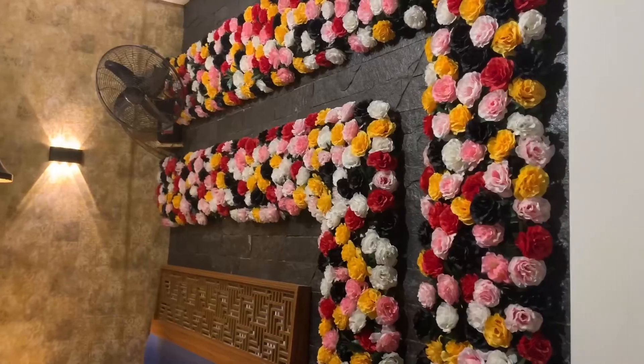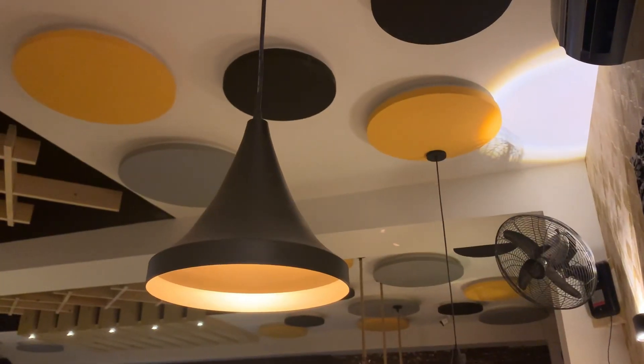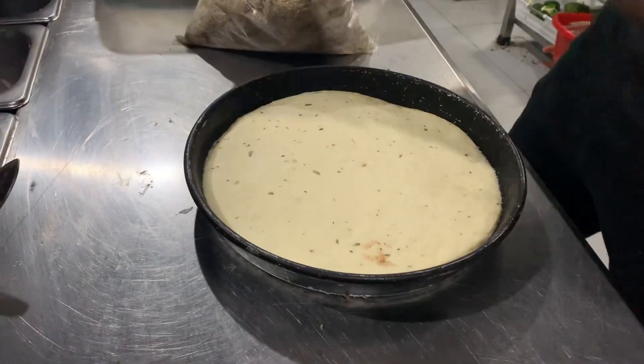Wahan pe unka pizza try karne chalte hain. Pizzeria mein environment bahut acha tha, sitting arrangement bahut acha thi — family environment tha. Yani aap comfortable hoke khana kha sakte hain.